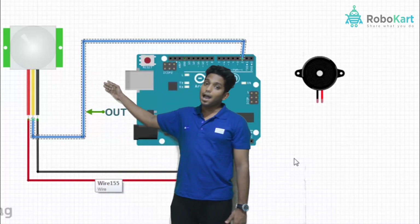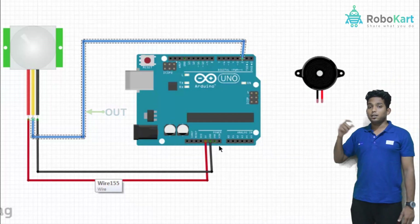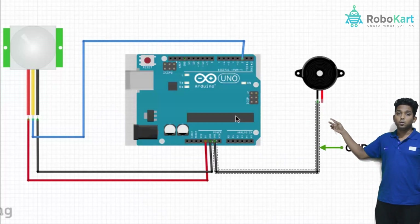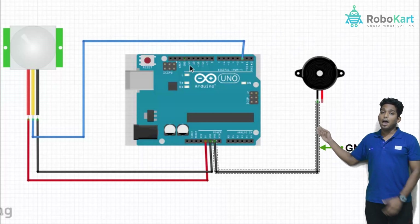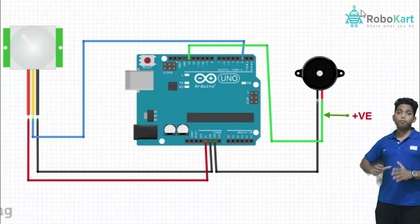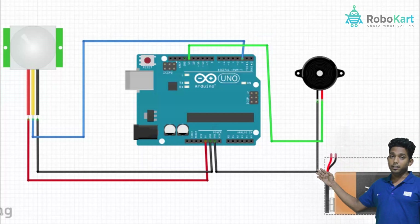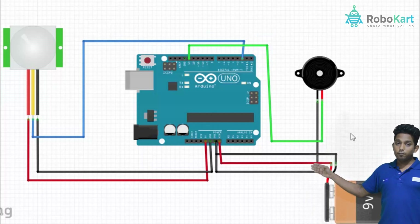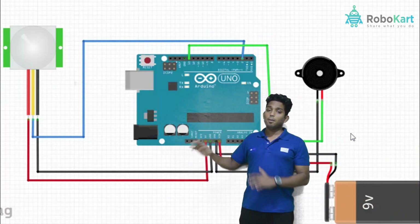Now we will connect the buzzer to the Arduino. The buzzer has two sides, positive and negative. The positive will be connected to digital pin number 13 of the Arduino, and the negative will be connected to the ground of the Arduino. If you don't want to supply power from the USB cable, you can use a 9V battery where the positive terminal connects to the VIN of the Arduino and the negative terminal connects to the ground.